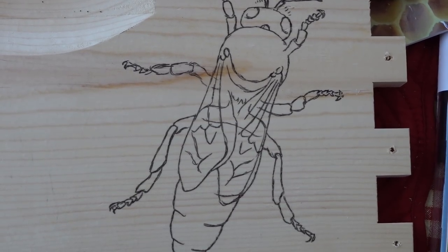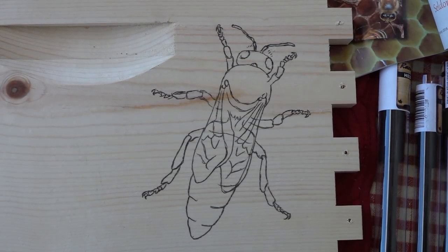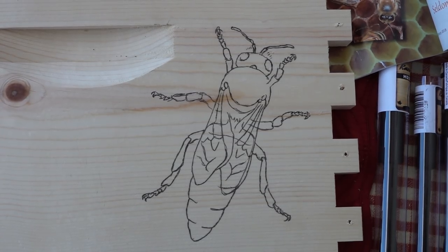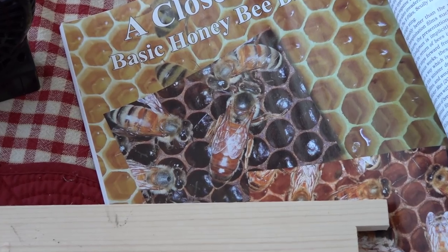I do a pencil sketch, then copy it with graphite, and then you can use a pen to transfer the graphite lines to your box. Try to make it a little bit dramatic — maybe even exaggerate some of the angles and bends and contours — because you want to make something striking that's going to be out in the weather in your apiary.